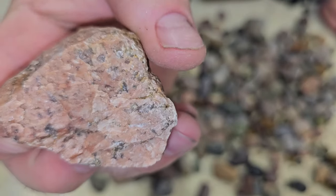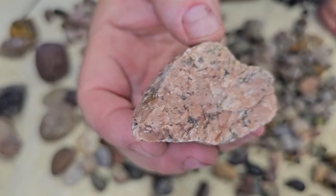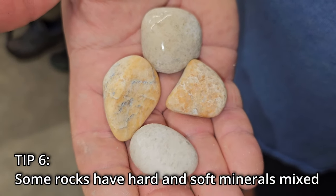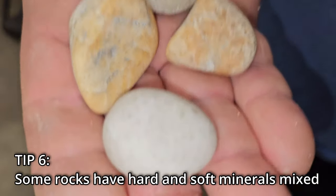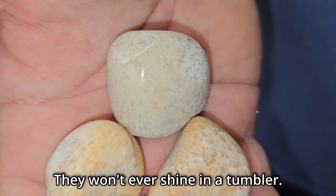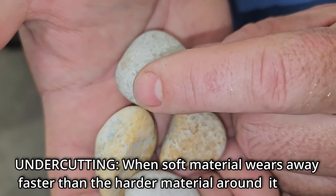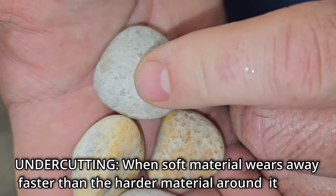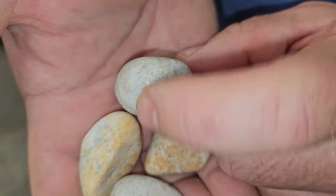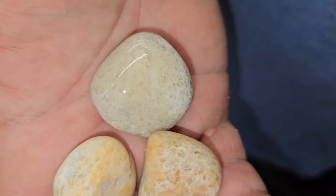I've heard not to tumble granite, but we're going to try it just for fun because we found a bunch of it and I like the pink in there — we'll see what happens. You see these pretty often: you get harder material speckles and then there's a softer material mixed in, so you just get really bad undercutting. You can see it's getting pretty shiny in a couple spots and then there's a really dull area around it.